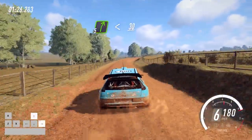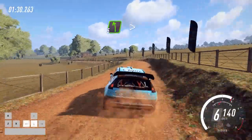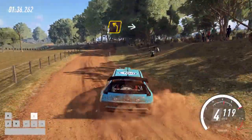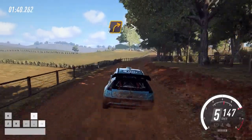Opens of a crest. 30, 5 left long, tightens, into 3 right tightens, into 3 left, into 4 right, opens. 30, 5 right, opens, 30, 2 right tightens.